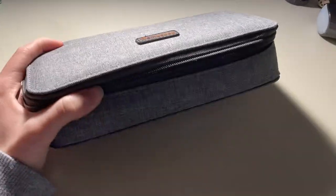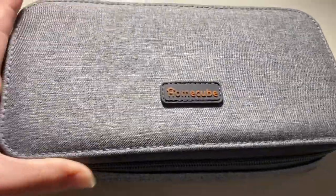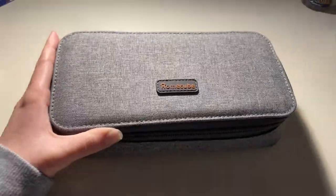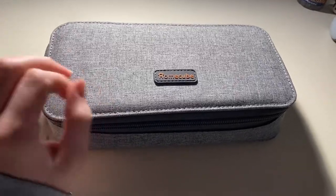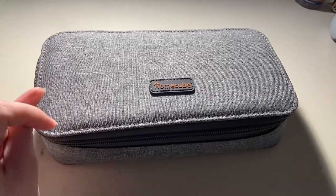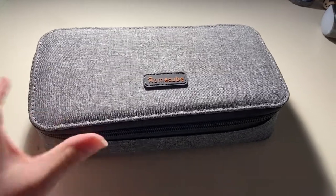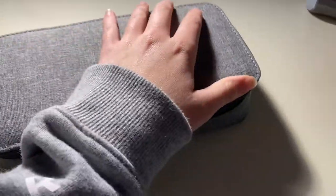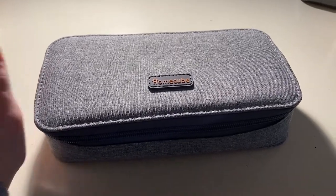This is the pencil case that I have been using this year. It is from Home Cube and I got this off of Amazon, so I will definitely link it in the description below. I really like all the pencil cases that they make — they are very high quality and durable, and overall I just think that they're really cute. Without further ado, let's get into what is in my pencil case.